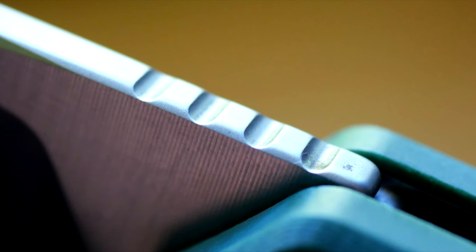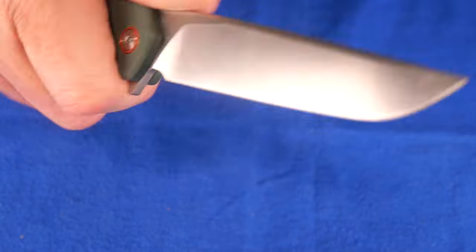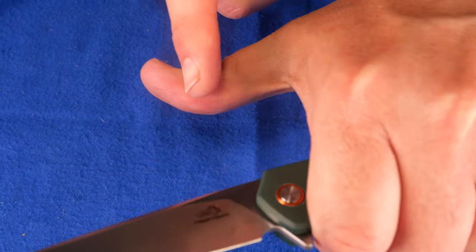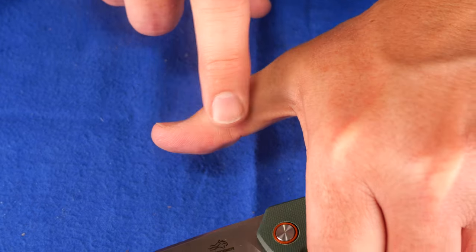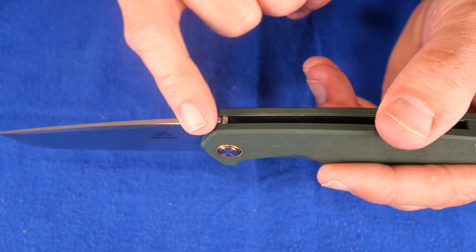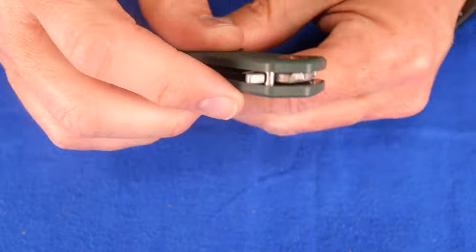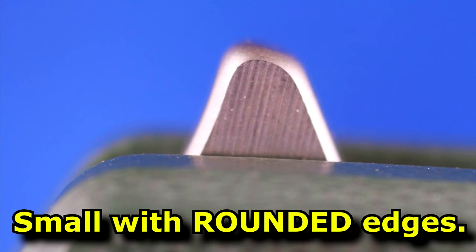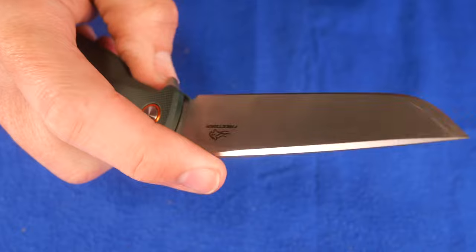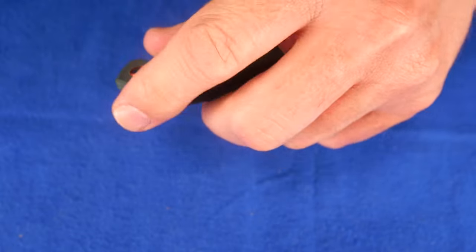We've got just four lines milled in there for jimping. I wish it would have come out maybe twice as far, or at least 50% further with two more lines. It does offer grip on the thumb, but I wish it was more — when I'm on here, the jimping is at just part of my thumb and I'd like it over most of the pad for a little more grip. The spine is chamfered here as well. As for the flipper, it's tiny and smooth with no jimping on it, so quite often my finger would just slip over it unless I was paying attention. When paying attention it's easy to operate, but if you're not, it's easy to slip your finger over that.